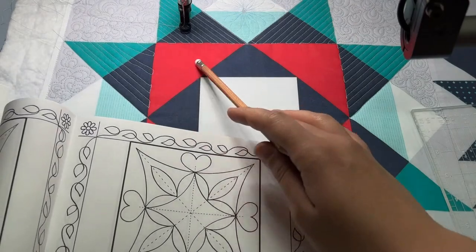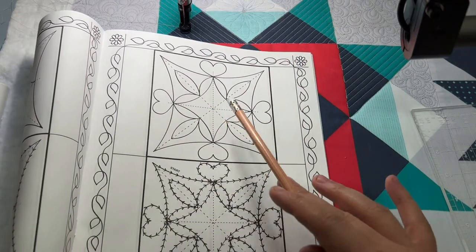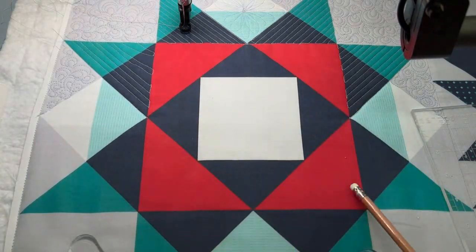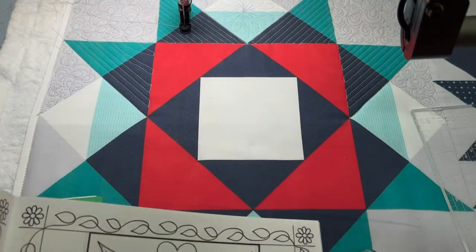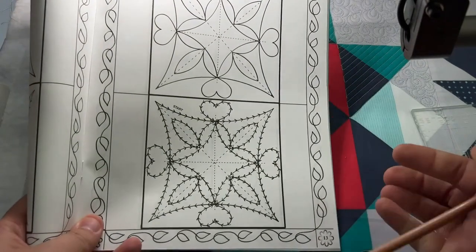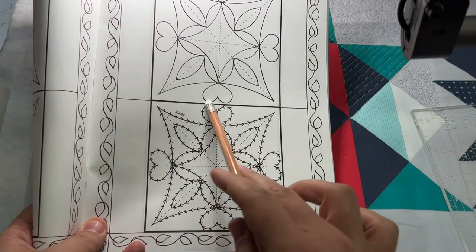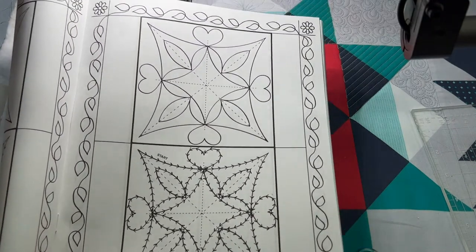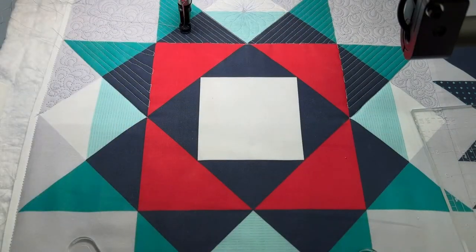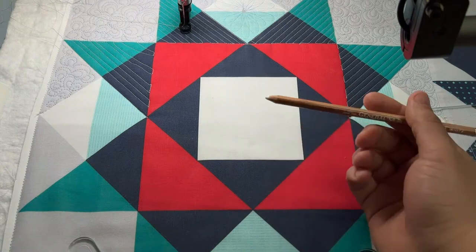I wanted to show you that it's okay to cross piecing lines to put something in, so we're going to use this curvy square design for this squared-off section. The books also show you direction — how to start and how to finish and where you're going, which is a nice backup if you get a little confused. You can also come in with a chalk pencil, which always helps.